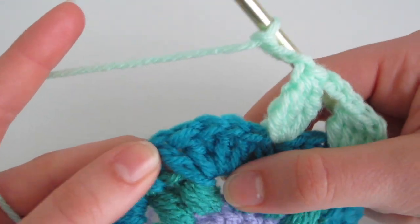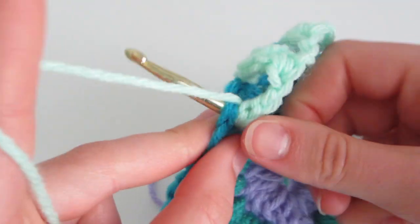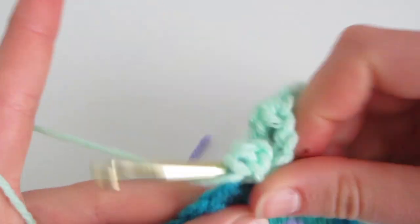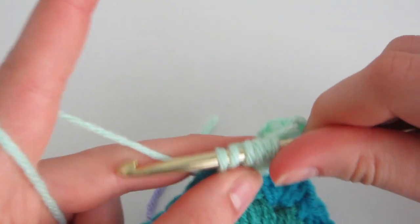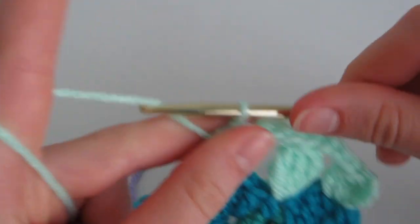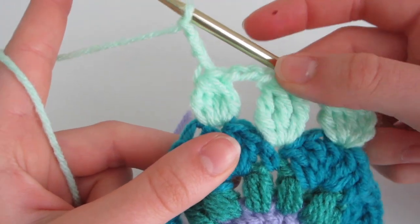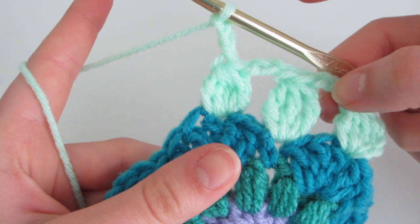Continue with a double crochet cluster stitch: count to the third double crochet of the next shell stitch and insert. Do four incomplete double crochets — the chain 3 counted as the first — then yarn over and pull through all five loops, and chain 3. The reason we alternate double and triple crochet cluster stitches is that the shell is uneven, so we use triple crochets to match the height and four stitches to match the width, keeping everything approximately even.